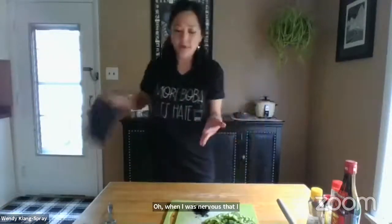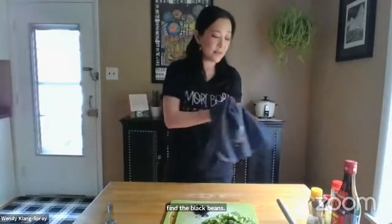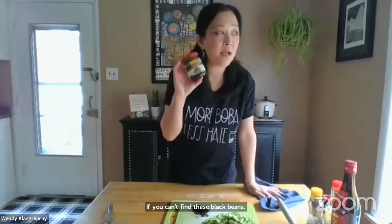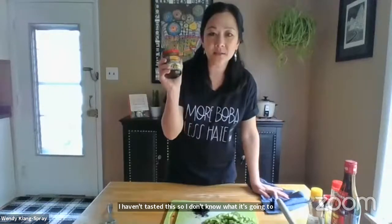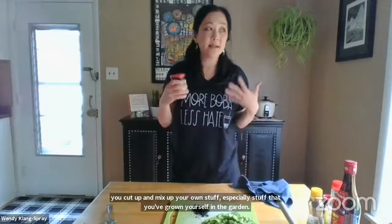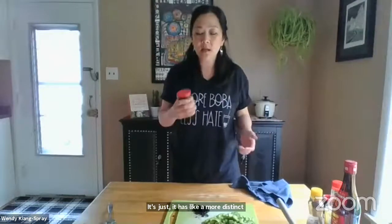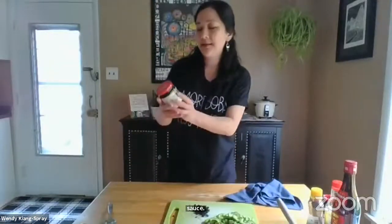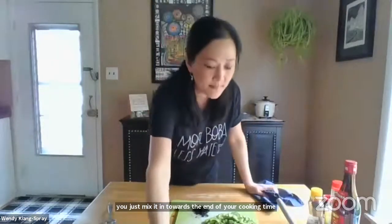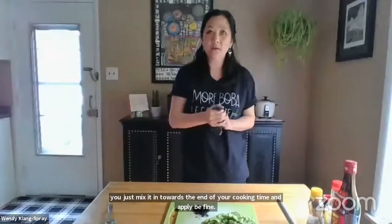If you can't find these salted black beans, Asian supermarkets and even bigger non-Asian supermarkets will have black bean garlic sauce in a jar. I haven't tasted this one, but you can just add a tablespoon or so towards the end of your cooking time. When you cut up and mix your own ingredients, especially stuff grown yourself, it has a more distinct and robust taste, and you can control the salt — but if you can't find the loose beans, a jar of black bean sauce will probably work just fine.